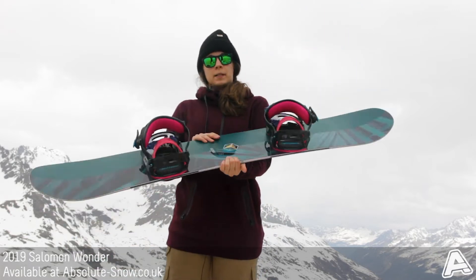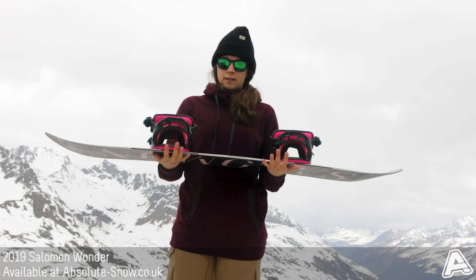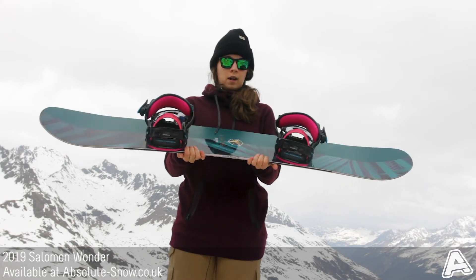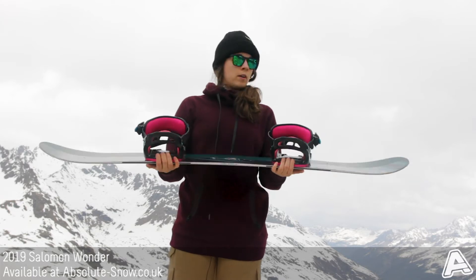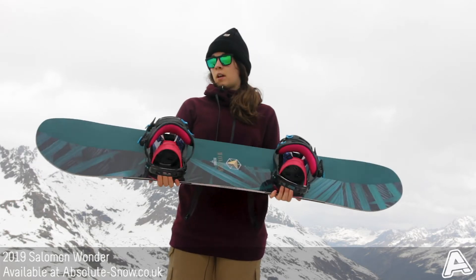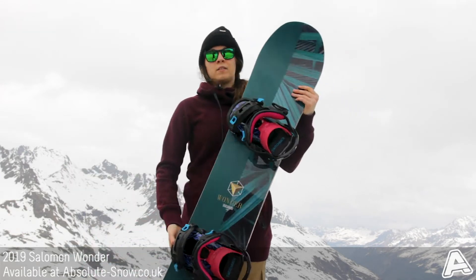It's got a cross-profile camber, so this means it's got camber in the middle, which gives you lots of grip and control under your feet, and then it's got rocker out to the nose and tail, which is great for turning — makes it really easy and super nice and smooth to ride.